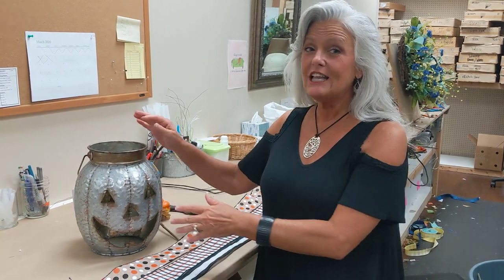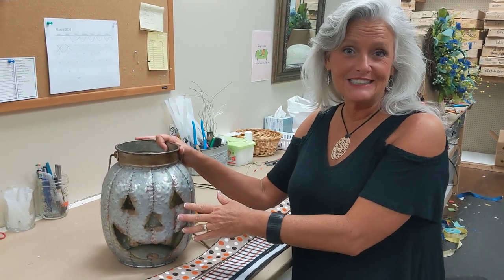Hello everybody, I'm Angie with D's and today I get to share with you one of our favorites: our lighted galvanized jack-o'-lantern.